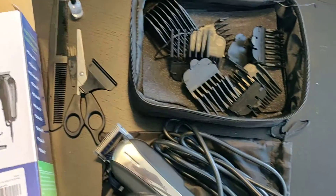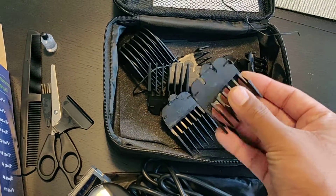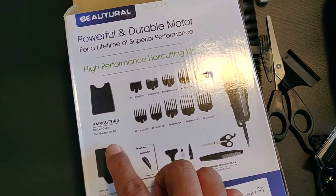I have used it for beard trimming and it really works well. The different sizes of the blades give you nice options for whatever length you want to use. It's perfect for hair cutting as well.